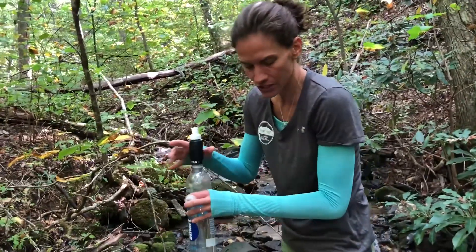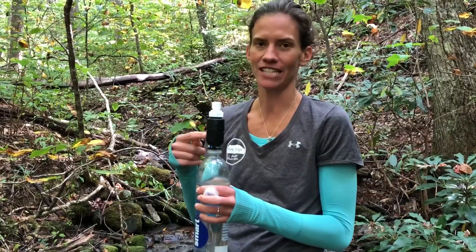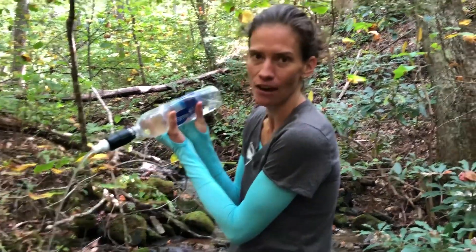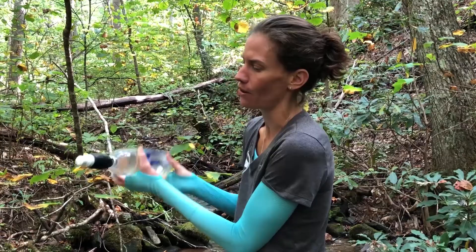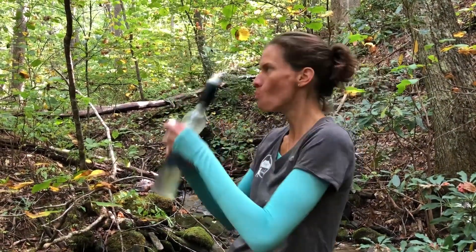You just screw on the filter. The reason I love the Micro as a hiker is because compared to the Mini it's so light, but I really had to suck the water out of that one. This comes out with a really strong flow, so all I have to do is squeeze and keep walking.